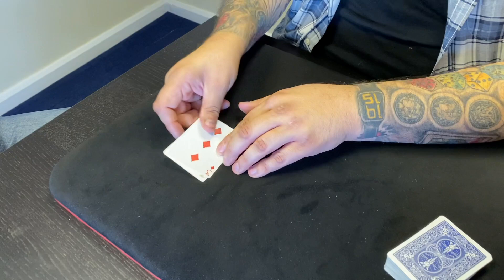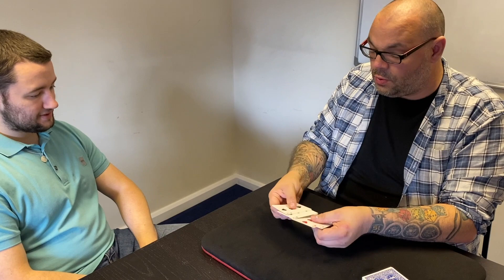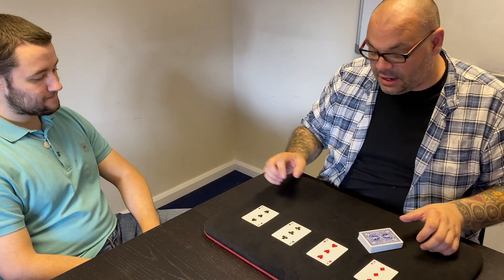Take out the four threes. Now, out of these four threes, the three of spades is the leader three, so that's the one we're going to put in front of you. The other three are going to go over here, but the important job is that you keep an eye on that three of spades.